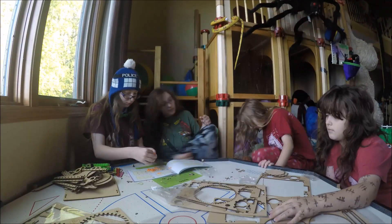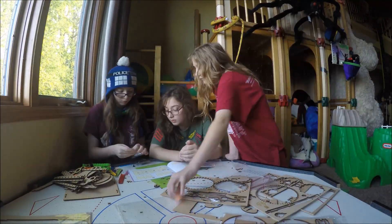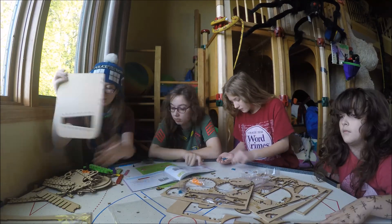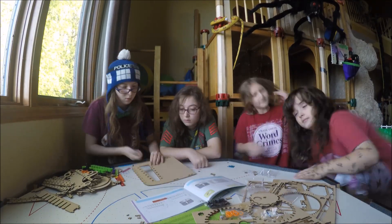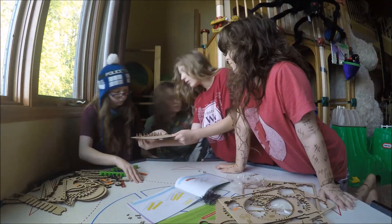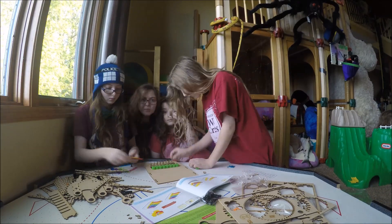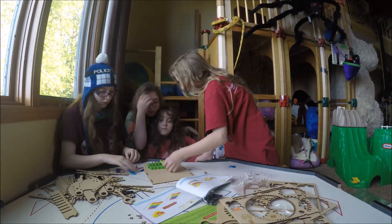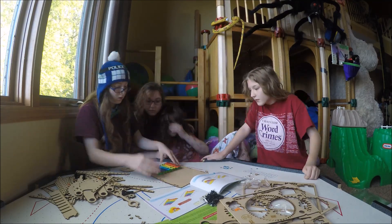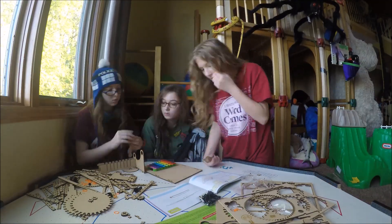We're going to put it together. Let's do it together. We'll be right back.